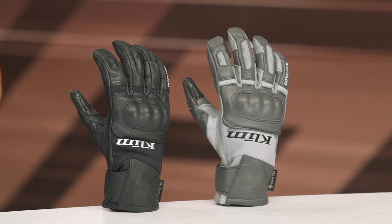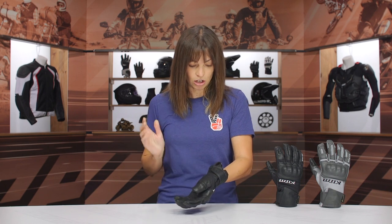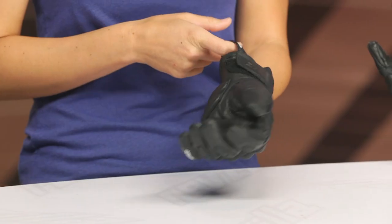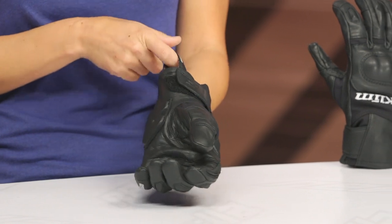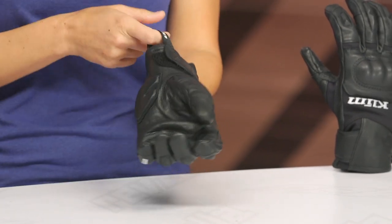Alright, let's go ahead and talk about some of the features of this glove. Starting at the entry, it has your typical velcro closure system. I also want to point out this loop — your hands are going to get sweaty and it can be tiresome pulling gloves on and off, so this loop is really going to save you a lot of frustration.